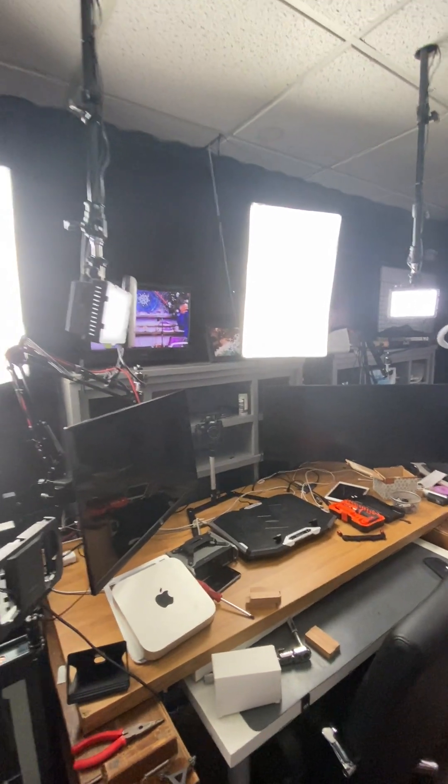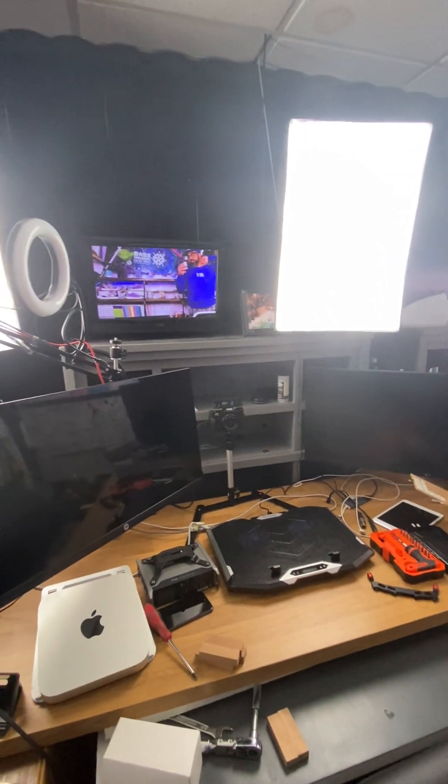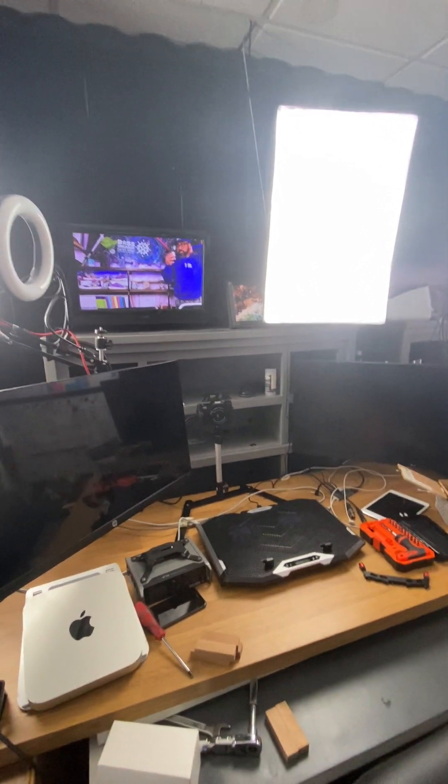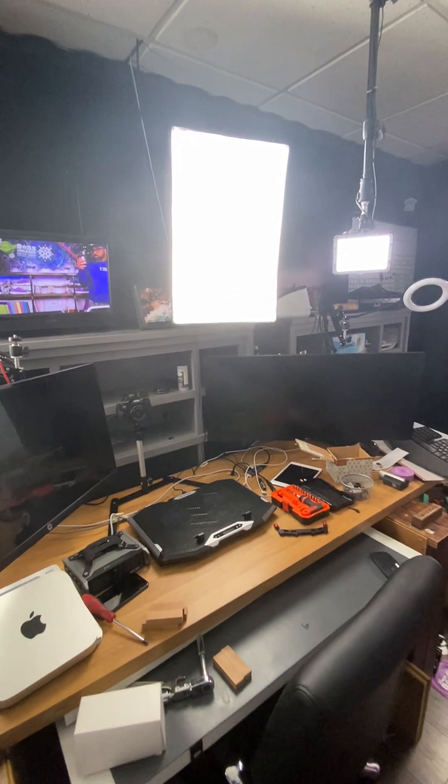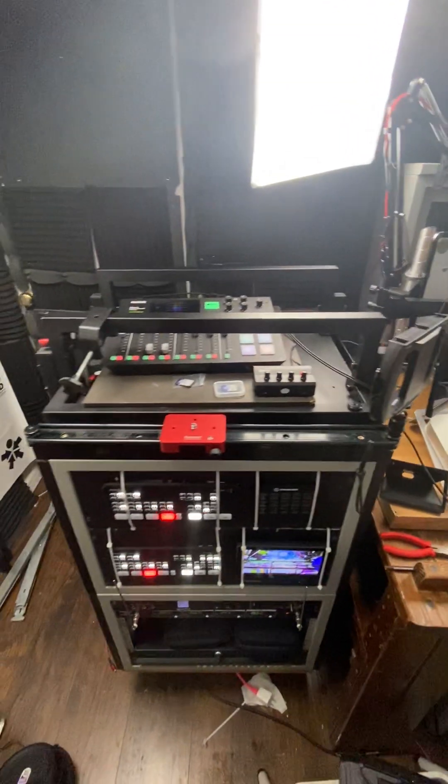All right, so this is a rundown behind the scenes. This is kind of like part of the old studio — obviously it's still there, I'm still using it. But what I've done is I'm converting this space into a mobile unit.